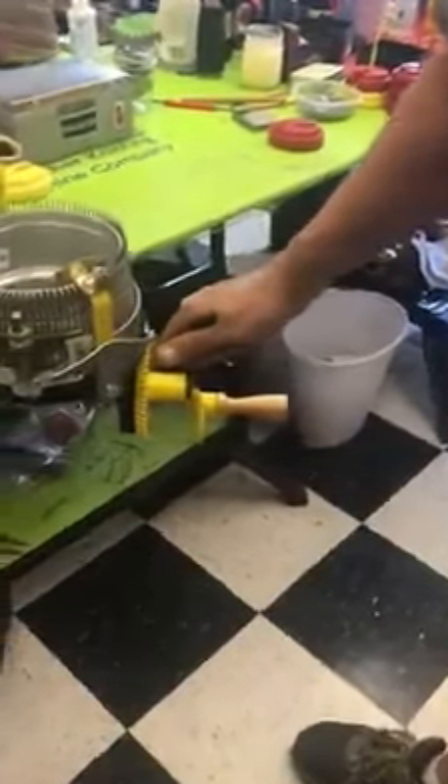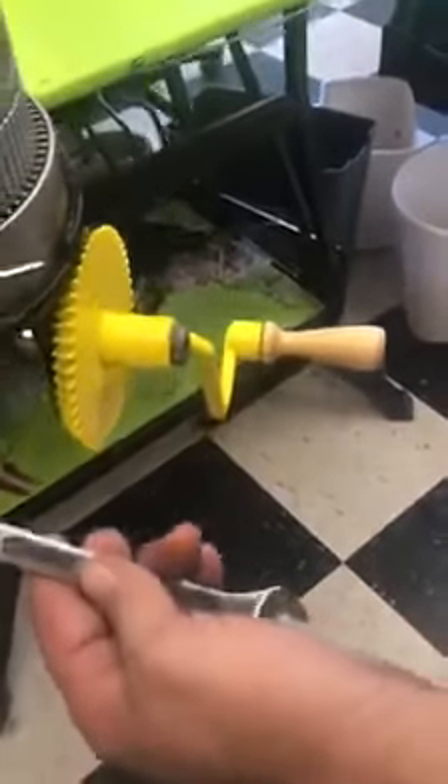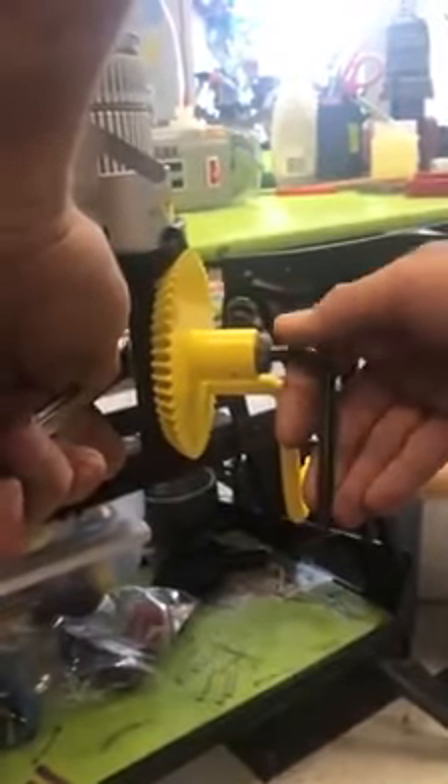I'm going to start by loosening up the plastic jam nut. We're going to take the 9/16 wrench that came in your kit, put it on the back side of the jam nut, and the quarter-inch Allen wrench that came in your kit, put it in the front of the shoulder bolt. Loosen the jam nut up and take about a quarter of a turn on the shoulder bolt, then tighten the jam nut back up.